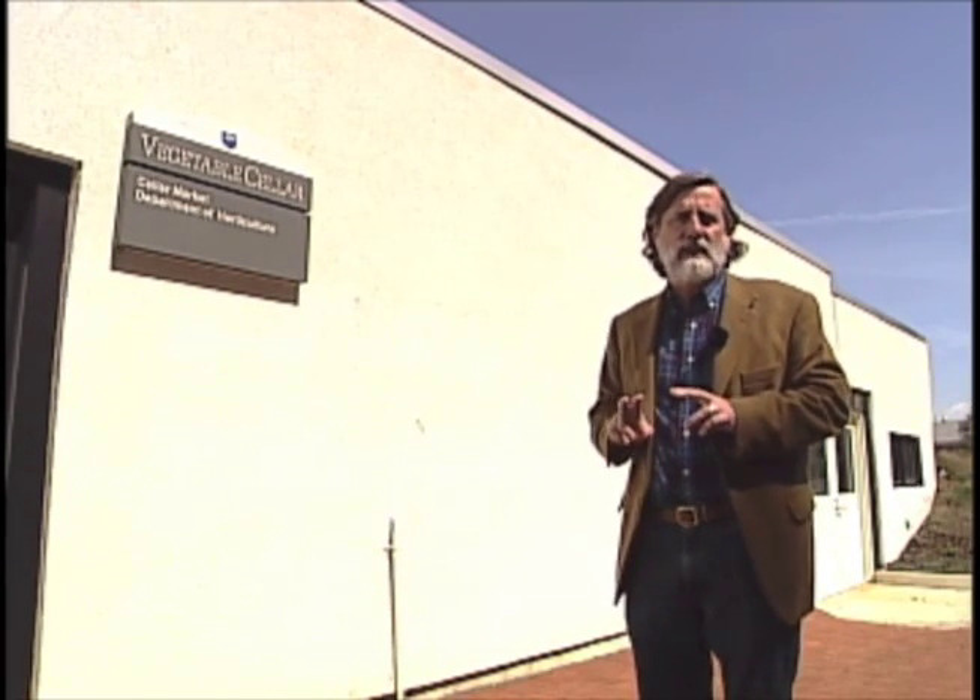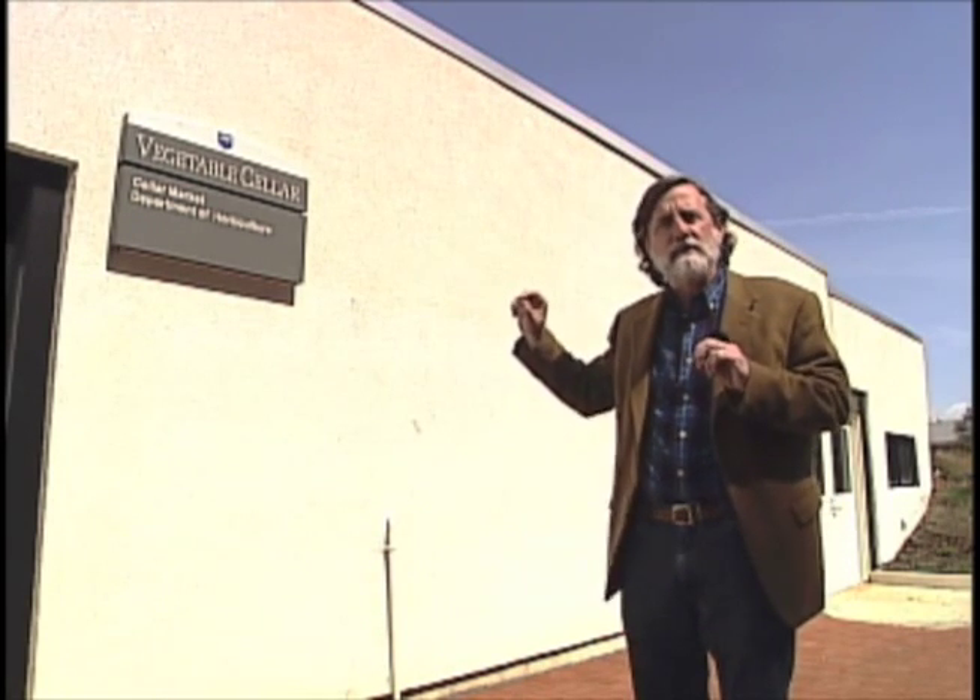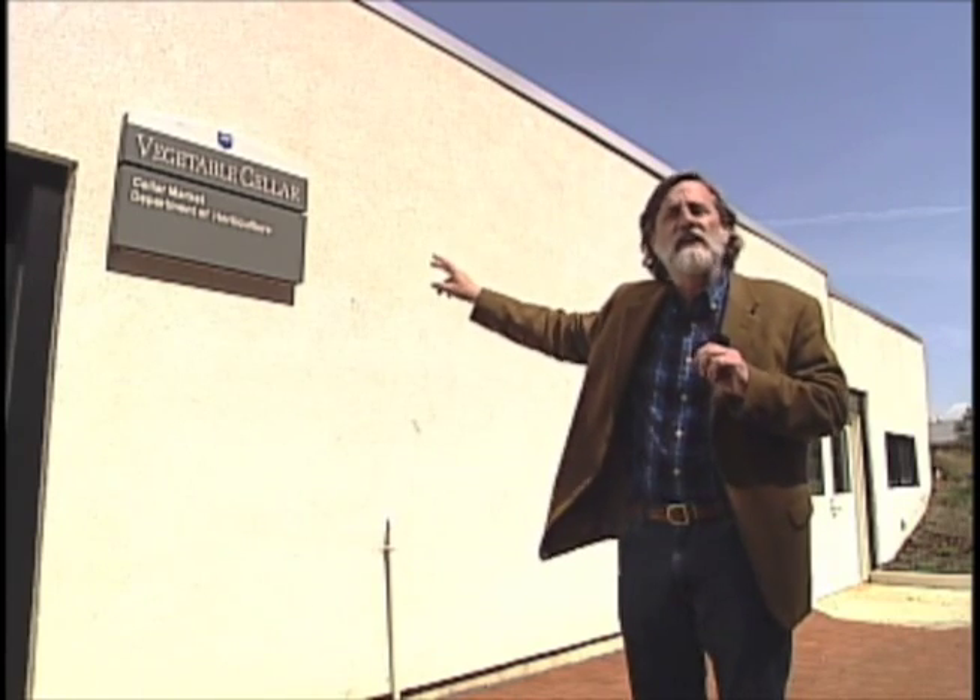At the Penn State Center for Green Roof Research, we've been investigating the benefits of green roofs for about the last five years, and it's starting to pay off for us here on our campus. Last fall we installed two large-scale green roofs — one on top of the new forestry building and the other here on the vegetable cellar out behind the Tyson building. Both of those roofs are being planted this spring, and we're starting to plant the vegetable cellar roof today, so let's go up on top of the roof and see what's going on.